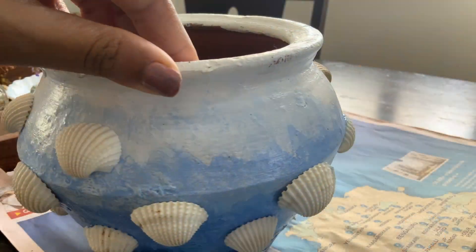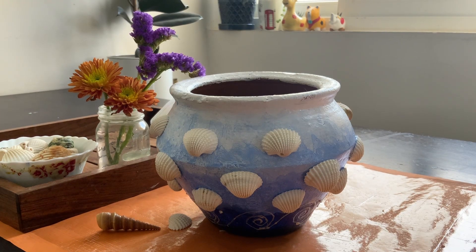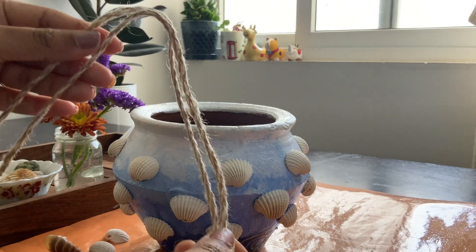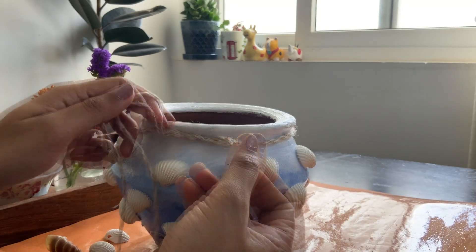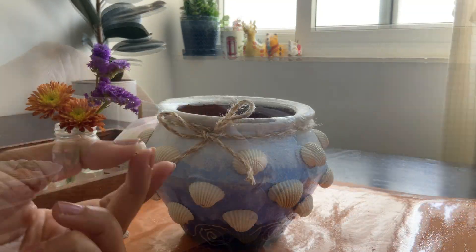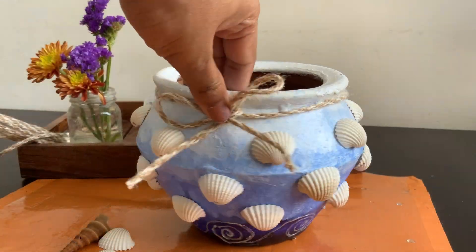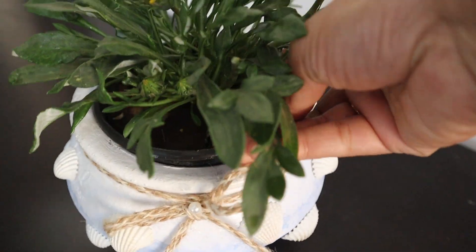I'm using Fevicol All Fix to stick my seashells to the pot. For finishing and a natural look, I'm tying this jute rope with a cute pearl. That's it — our catch pot is ready! You can plant directly into this, or use it as a catch pot like this.